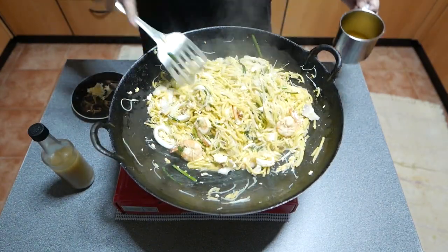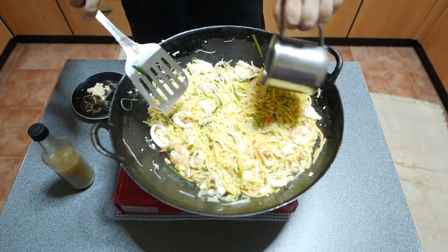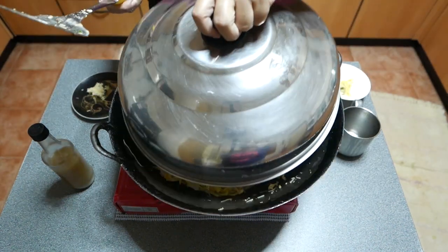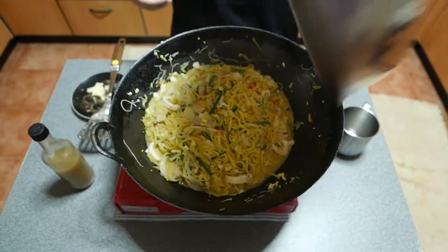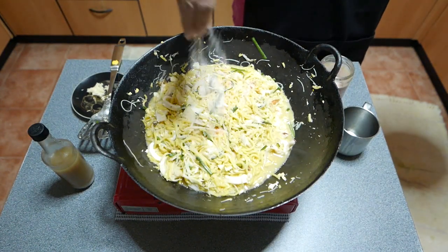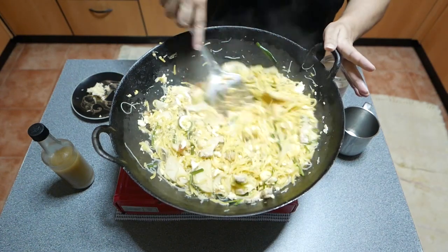If it is too dry, add another splash of broth. In total, I used 1¼ cups of broth. Cover and cook for another minute. Season with salt if needed. Stir well and turn off the heat.